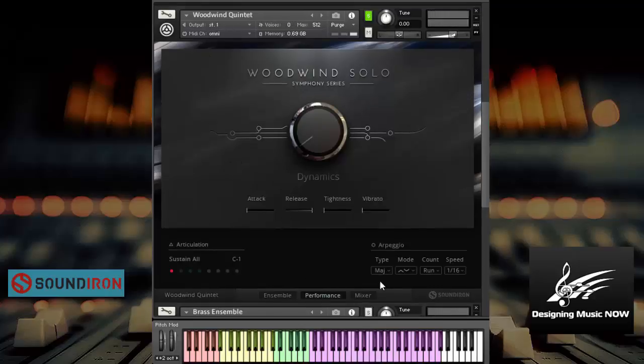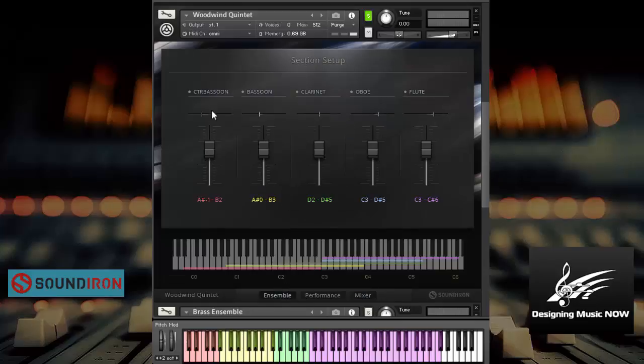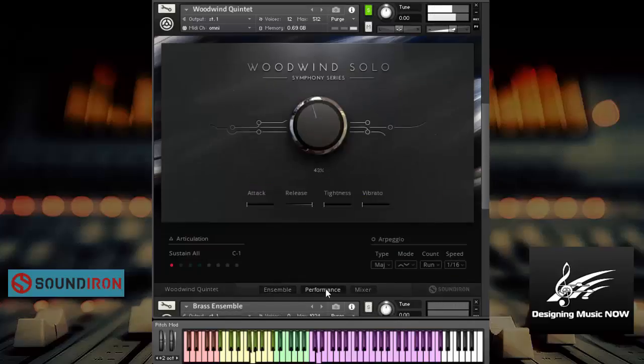So now let's check out the quintet — and by quintet I mean it has a contrabassoon, bassoon, clarinet, oboe, and flute. Let's check that out. Sweet. Now let's try them played together.